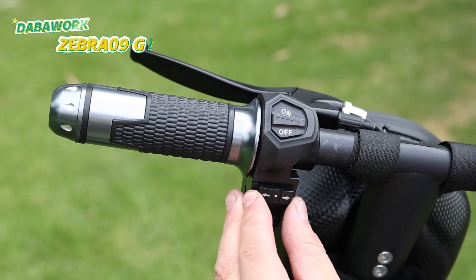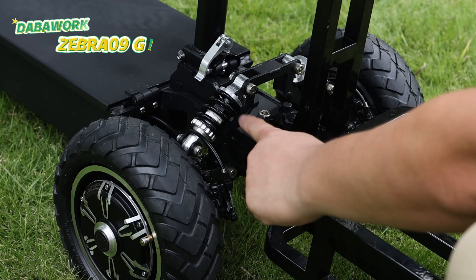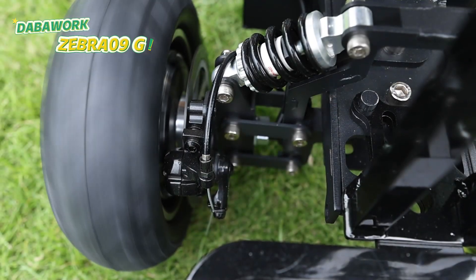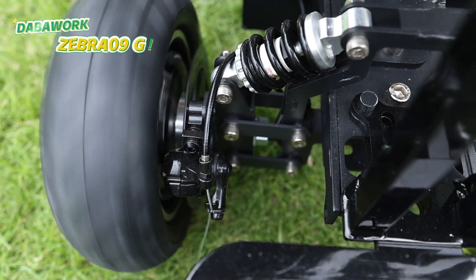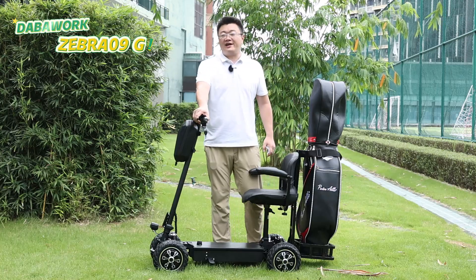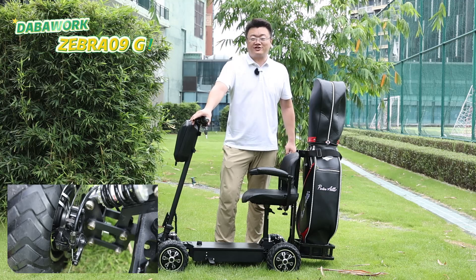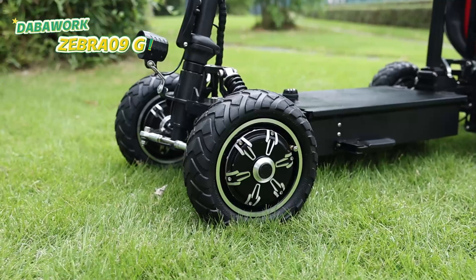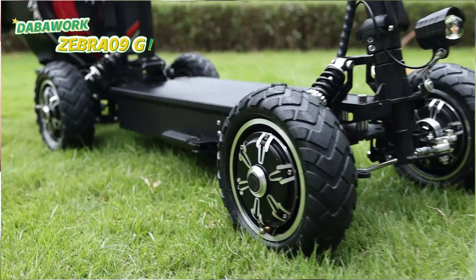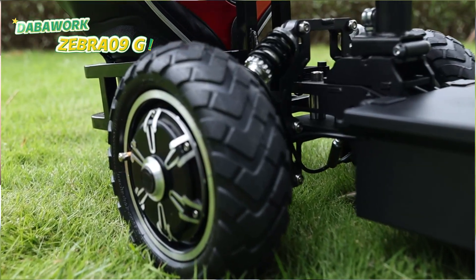Just a note about the reverse gear function — it is super useful. The rear wheels are equipped with 16 cm disc brakes, and the brake distance is maximum 2 meters from top speed to zero. You can stop any wheel you want. When you brake, the power is also cut off. The Zebra 09G is covered with 9-inch off-road tubeless tires, so you can ride through all kinds of bumpy and rough terrain.